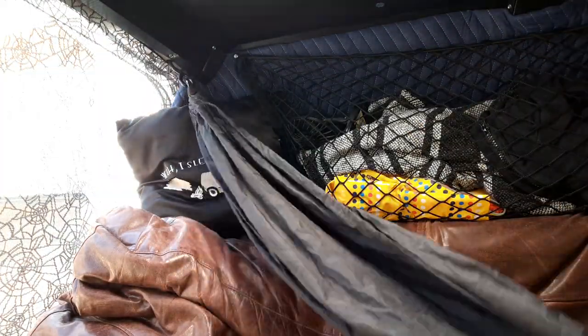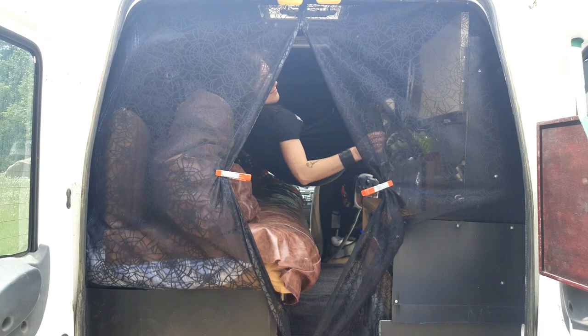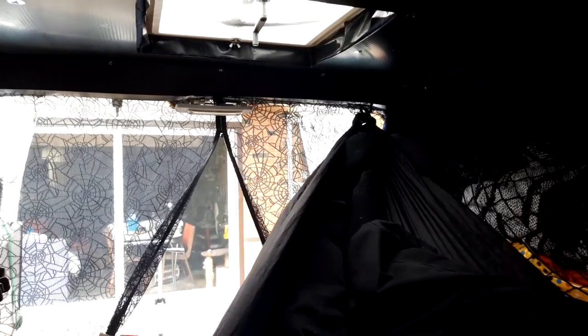This is the emergency hammock setup that I have in my van. I will use this for just daytime lounging, or at night when the animals steal my bed, or I'm just too lazy to make it. I could potentially sleep one extra person in here, and it's nice when the van isn't level — I can still deploy the hammock and get a decent night's sleep. And I can put my head at either end, depending on the view or the direction of the breeze.